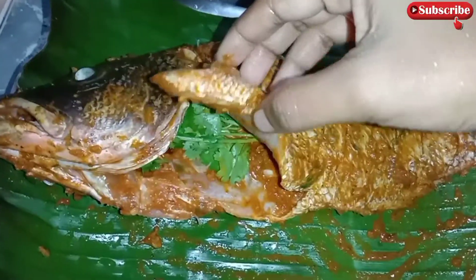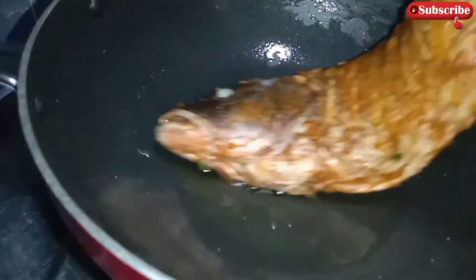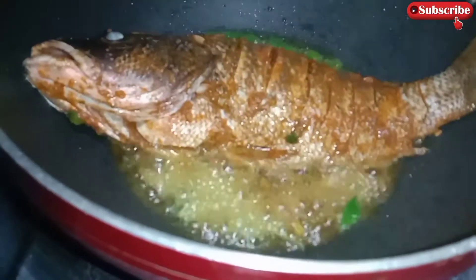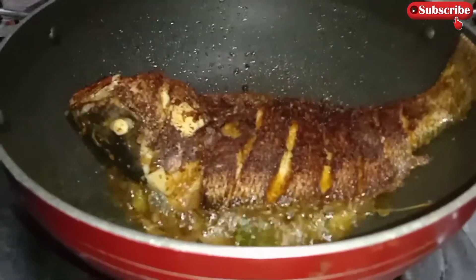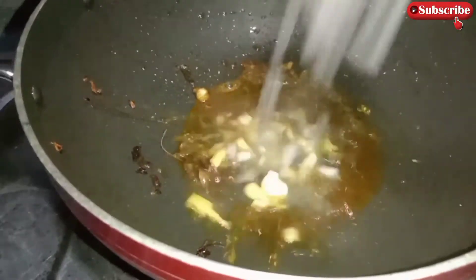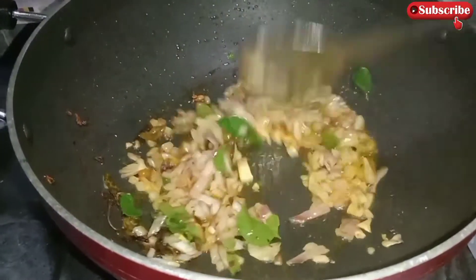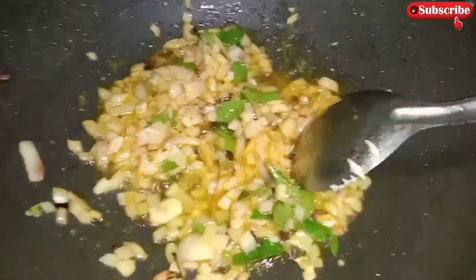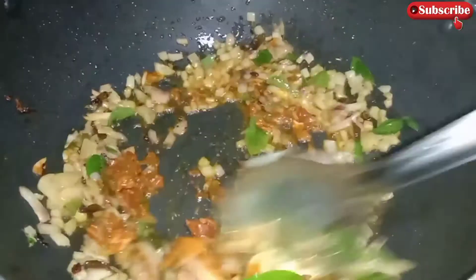Put the flour in our pan. Let's add a little bit of the sauce. Let's add a little sauce.